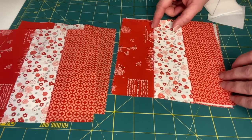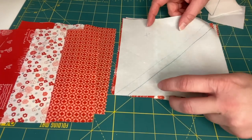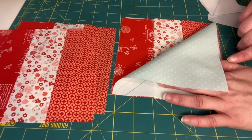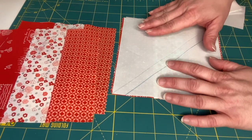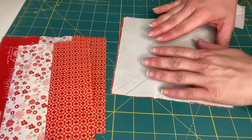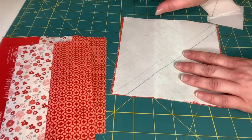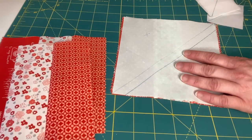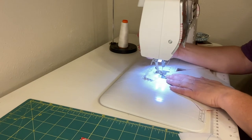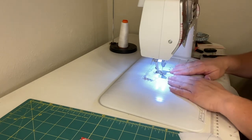We're going to stack them like this and make sure we put our background fabric on each one exactly the same. Pull it over before you sew to check that the correct fabric is on that point — do that with all of your strip set squares. Stack them in groups of four that are alike and make sure you sew them all the same. Now let's sew — we'll put it under the needle and sew directly on that diagonal line going down the center of the square.